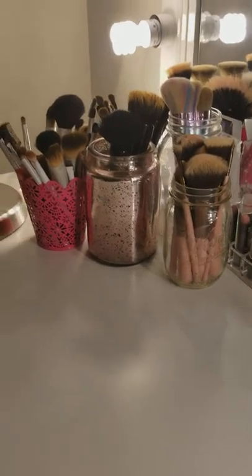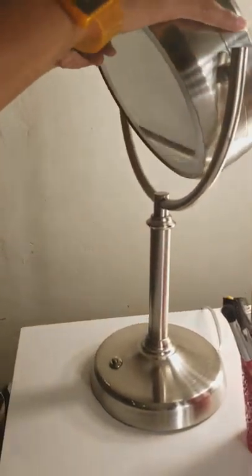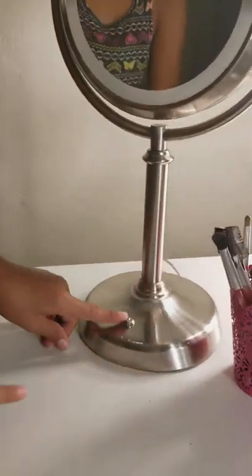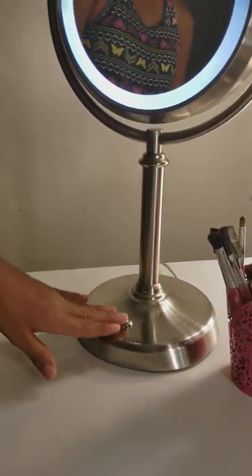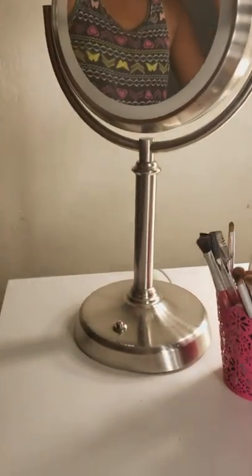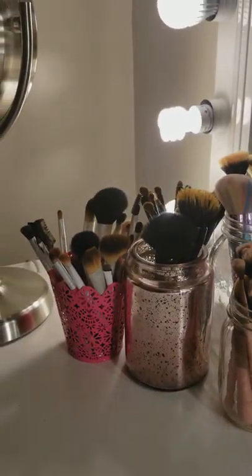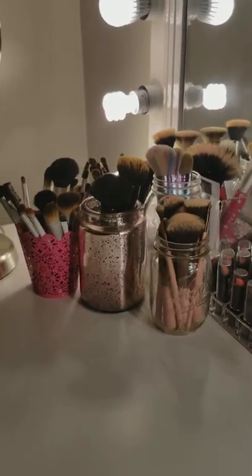Right here is a mirror that has a big side and a small side, so you can see both views. When you press the button on the bottom, it lights up, so if it's dark you can press the button and it helps you do your eyebrows. It's great because you can see very closely.